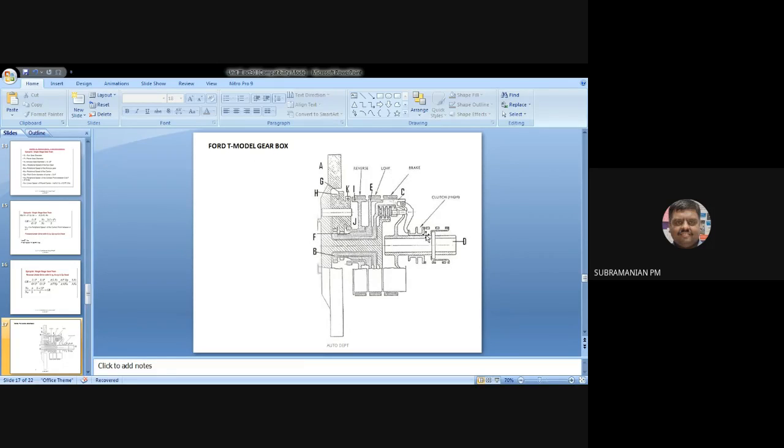There will be three pedals. That is a clutch, brake, and accelerator. So there will be three pedals. In that, there will be no separate pedal like accelerator in the usual sense.